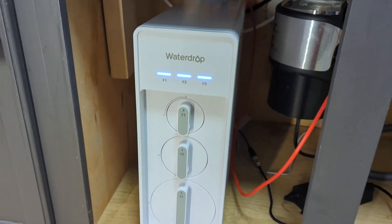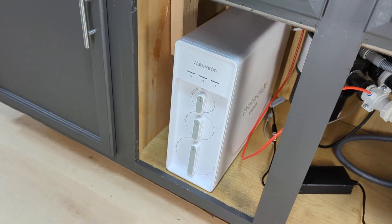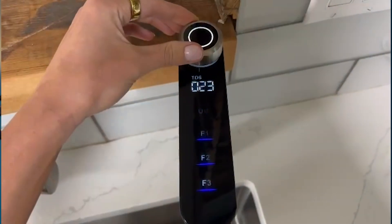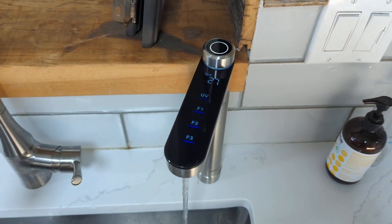The unit is pretty big, but as you can see there is still plenty of room underneath the kitchen sink after we'd installed it. I also want to note the smart faucet, which displays filter life indicators, a TDS reading, and lets you select from pre-programmed volumes of water to dispense.